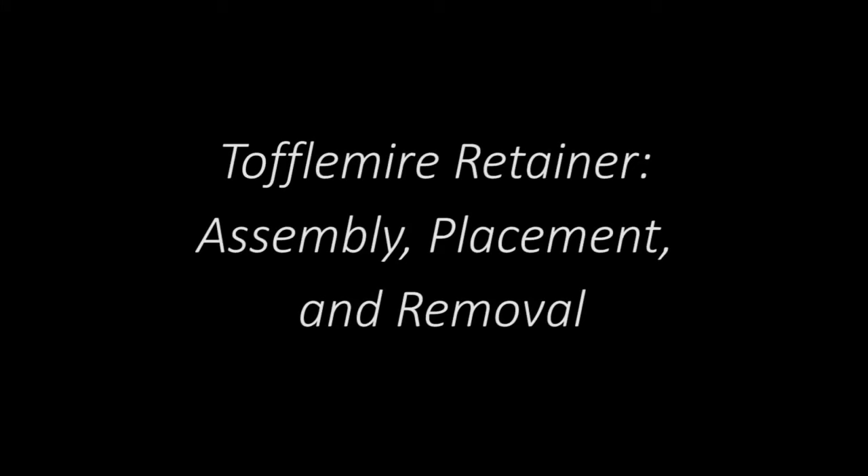Toffelmeyer Retainer Assembly, Placement, and Removal. In order to prepare and place our Toffelmeyer matrix system, we will need the following materials and supplies.